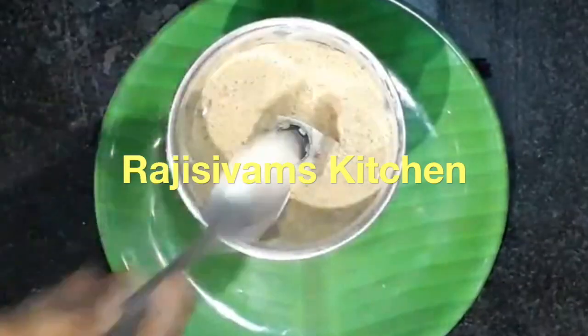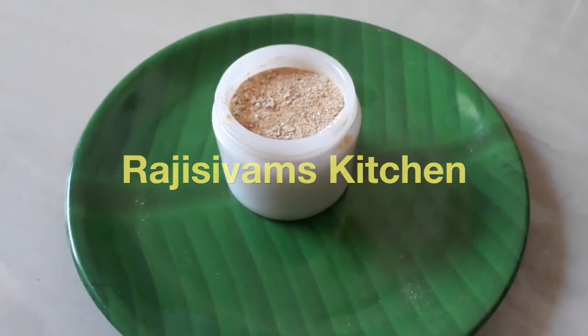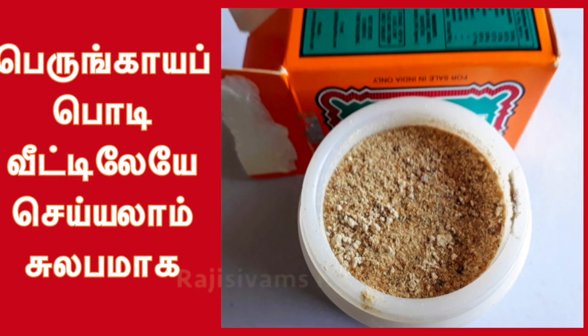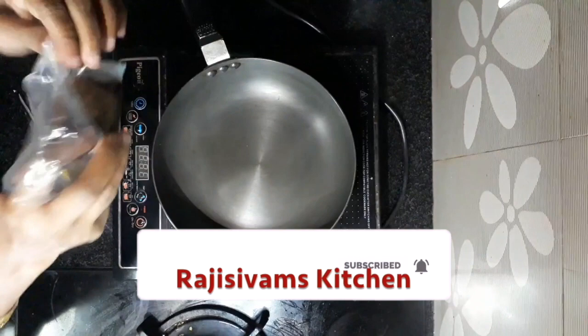Welcome to Raji Siwam's Kitchen. Please click the subscribe button on my channel and click the bell button on my channel.